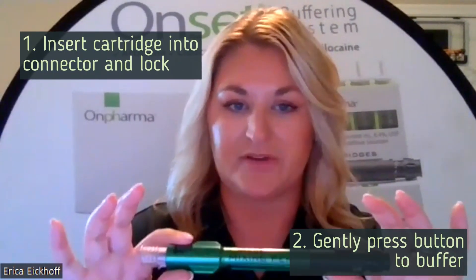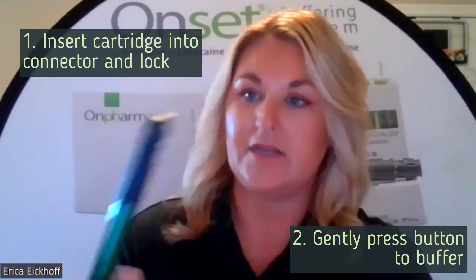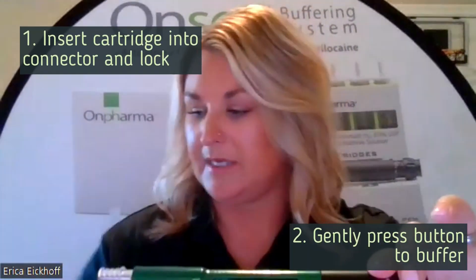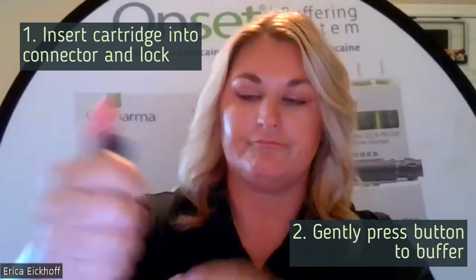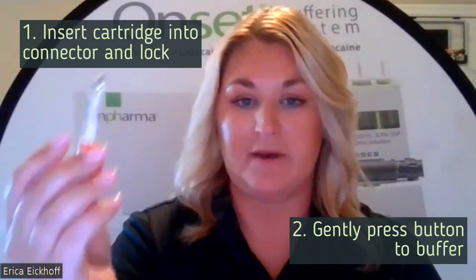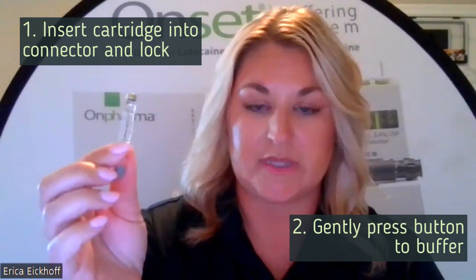Now that we know our products, let's go ahead and set up your pen. But first, I want to show you how easy it really is to buffer your anesthetic chair side. I have a pen here already set up, ready to go. I am going to make sure I am dialed to 9 up top here. Now I have buffered anesthetic. I can load it into the syringe and start the injection within one minute.